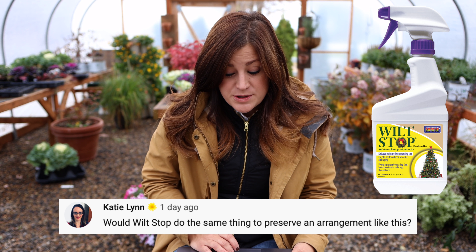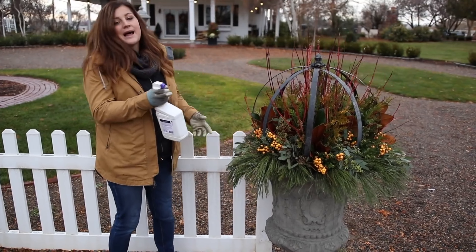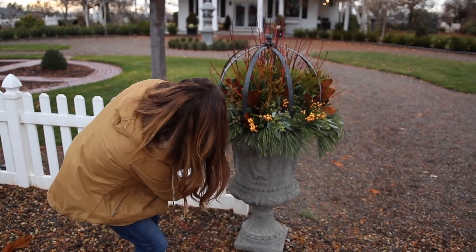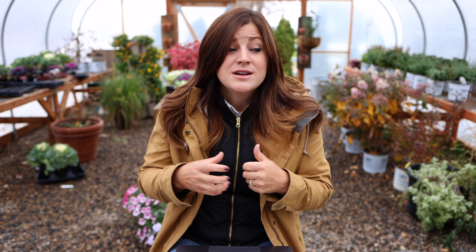Katie asks: 'Would wilt stop do the same thing to preserve an arrangement like this?' It might. The thing I was using the spray sealer for was just to affix the seed heads — it's a dry arrangement. Wilt stop, I think, is more for keeping moisture in things a little bit longer. I used it on a lot of my evergreen arrangements last Christmas season — pine, spruce, cypress, and arborvita in containers outside. It was the first time ever that especially the softer evergreens like cypress and arborvita, which tend to dry out the quickest, were still soft and pliable when I cleaned those pots out in February. I really think wilt stop works great in that application.